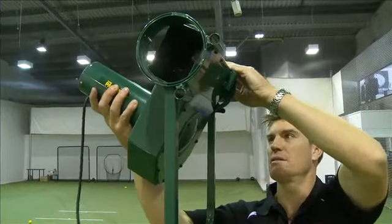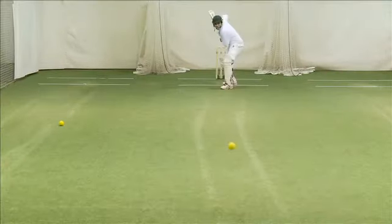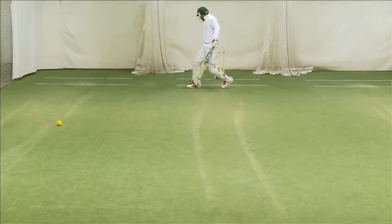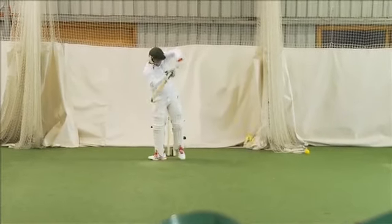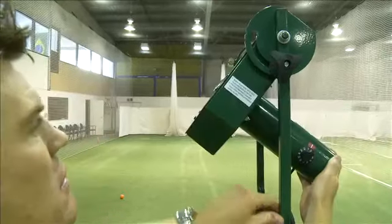While the Strike and Pro offer the same build quality and performance, the Paceman Pro has the advanced feature of being able to produce in-swing and out-swing deliveries, as well as both off-spin and leg-spin, simply by adjusting the angle of the machine and varying the speed.